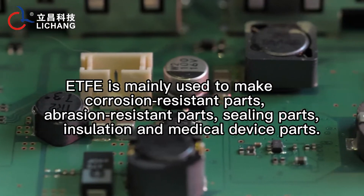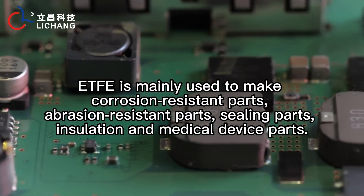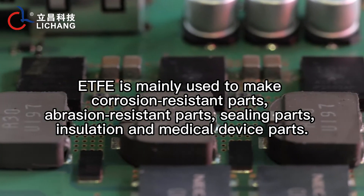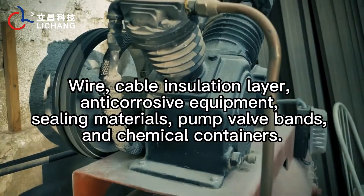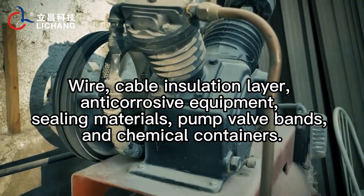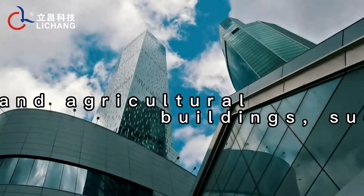ETFE is mainly used to make corrosion-resistant parts, abrasion-resistant parts, sealing parts, insulation and medical device parts, wire and cable insulation layers, anti-corrosive equipment, sealing materials, pump valve banks, and chemical containers.